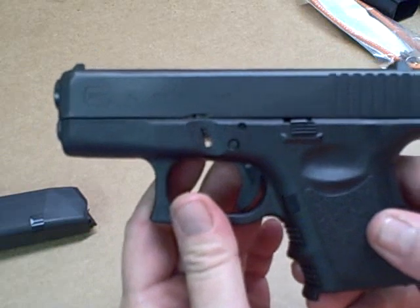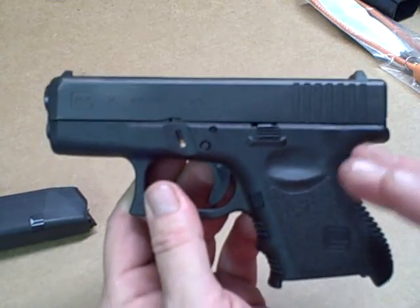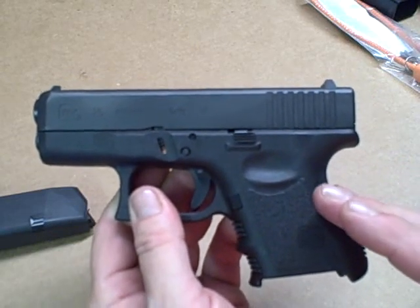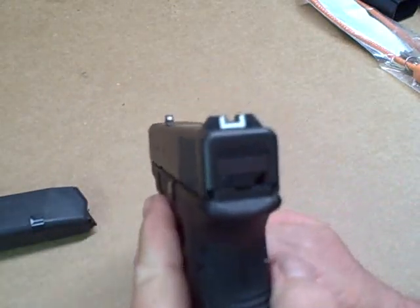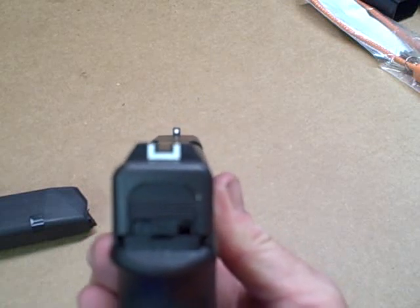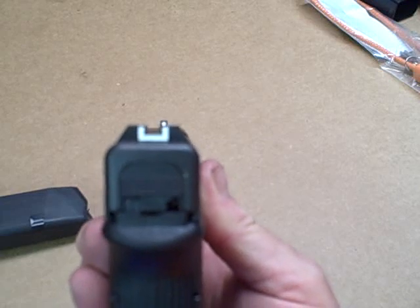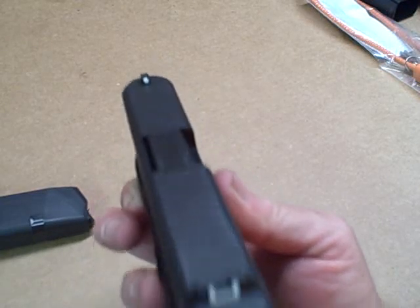This was Glock's smallest firearm for the longest time, until the .42 came out about five years ago. Of course you've got your standard Glock field goal sights here. I'll probably have them changed out to some Trijicon fiber optic night sights, or just the regular night sights — don't really need fiber optic.